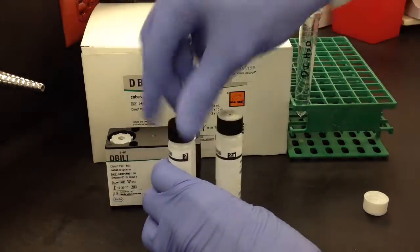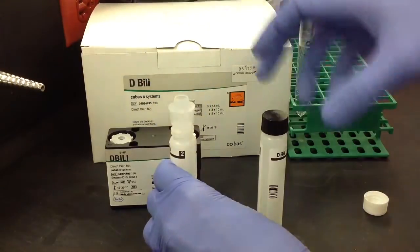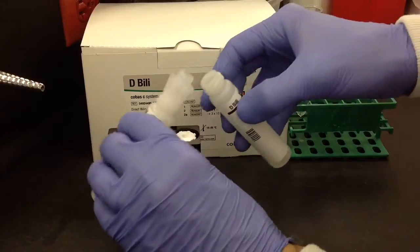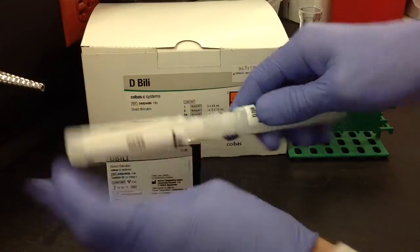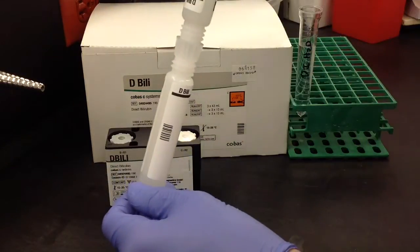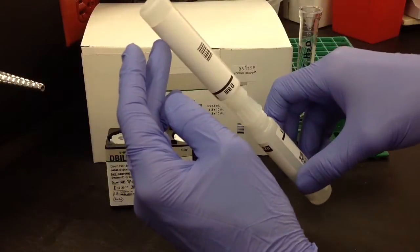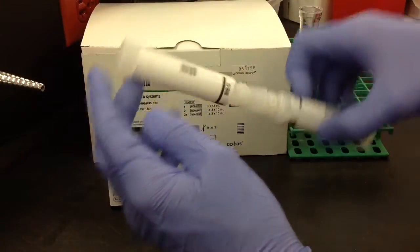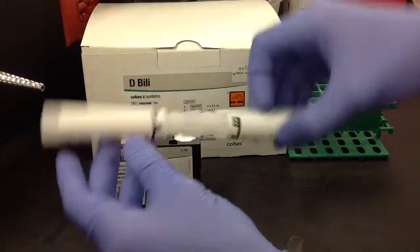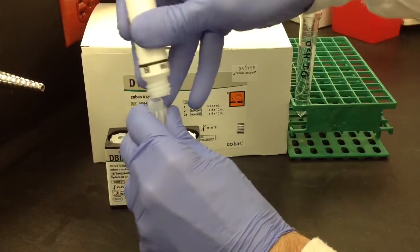The next step is going to be taking 2 and 2A, and you're going to use a connector to connect the two. After you have them connected, go ahead and mix back and forth 10 times. Then after you're done mixing, just go ahead and get all of the reagent into one side, and then go ahead and remove the other — which I did 2 in this case.